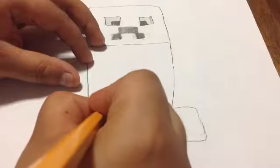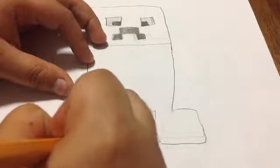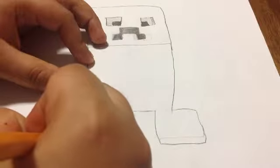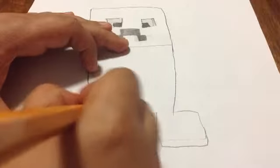Then you're gonna draw the other foot, go like that, go like that — just make another square. Fix any other lines. That's the body shape and stuff done.